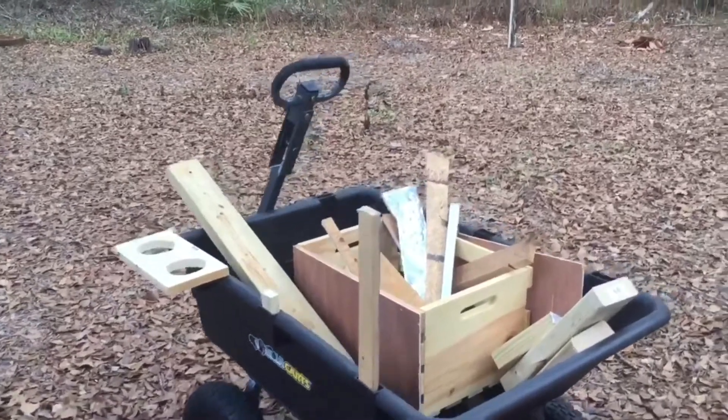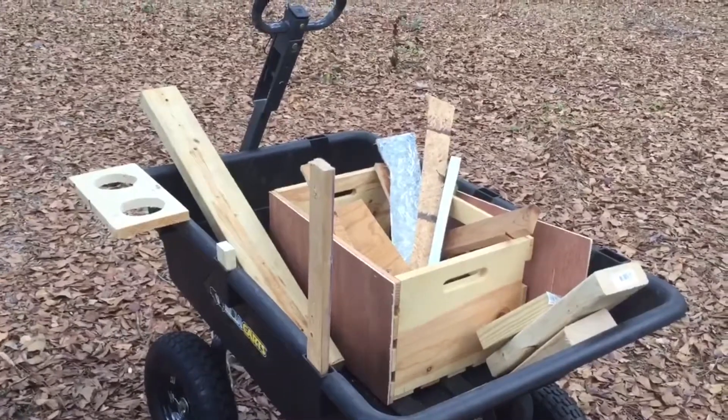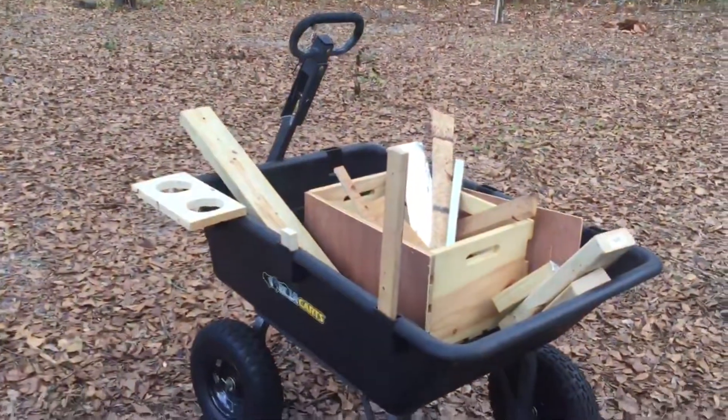When we're out by the fire pit, we can put all our stuff in here and drag the wagon out to the fire pit with all the goodies in it. I'll grab some sandpaper and try and clean that up.